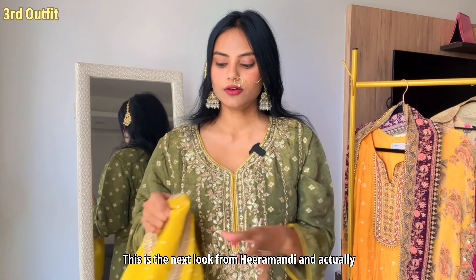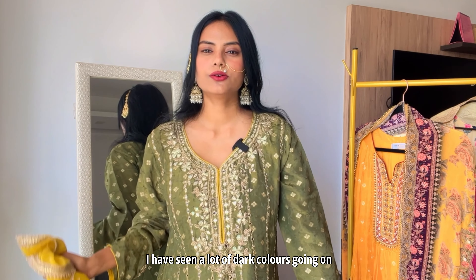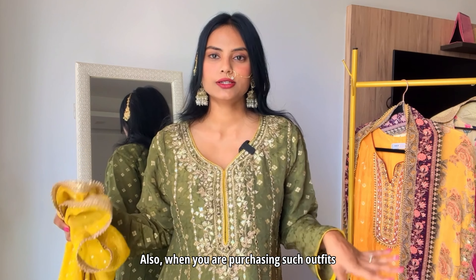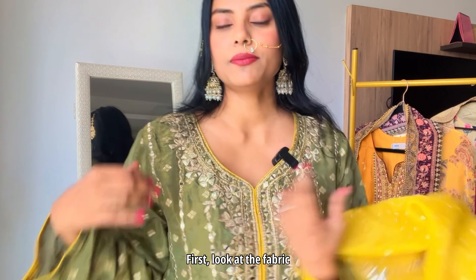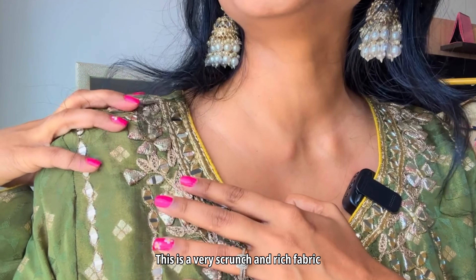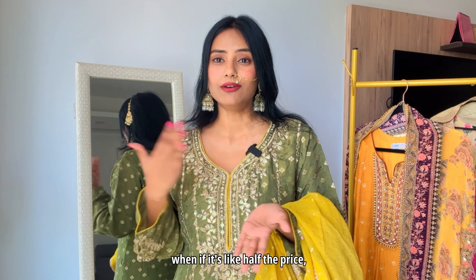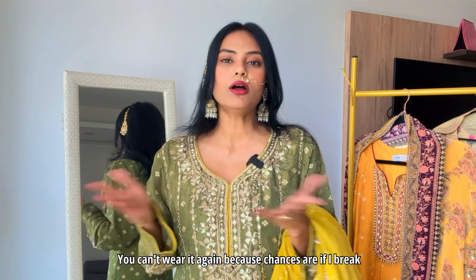This is the next look from Hira Mandi and I have seen a lot of dark colors going on — again, full sleeves, very important. When you are purchasing such outfits, please be careful because there are so many dupes and fakes in the market. First, make sure the fabric is right — this is a very rich, scrunch fabric with real mirror work. Make sure you don't go for a dupe because I think that is a waste of money even if it's half the price.